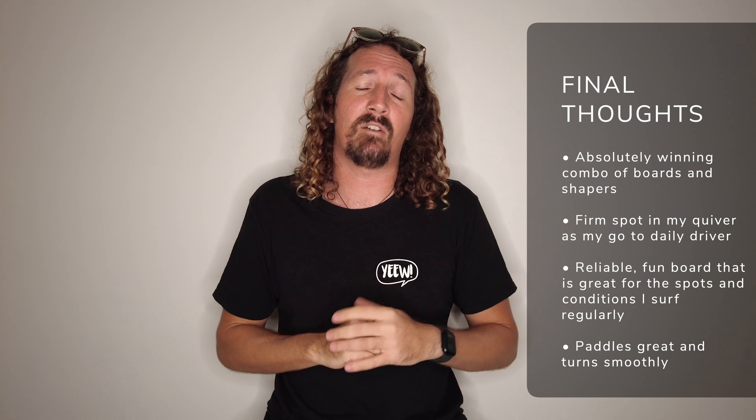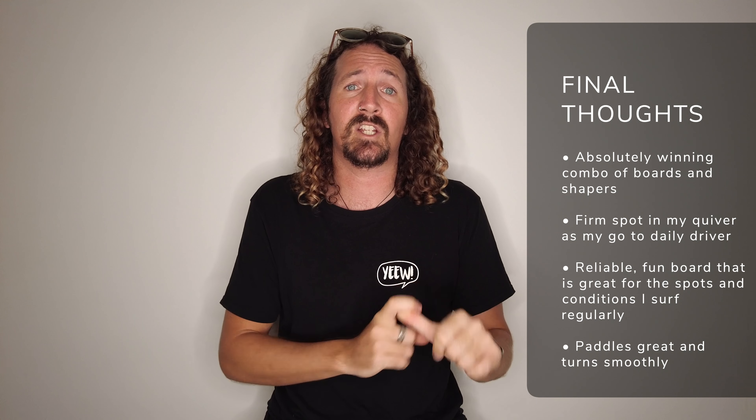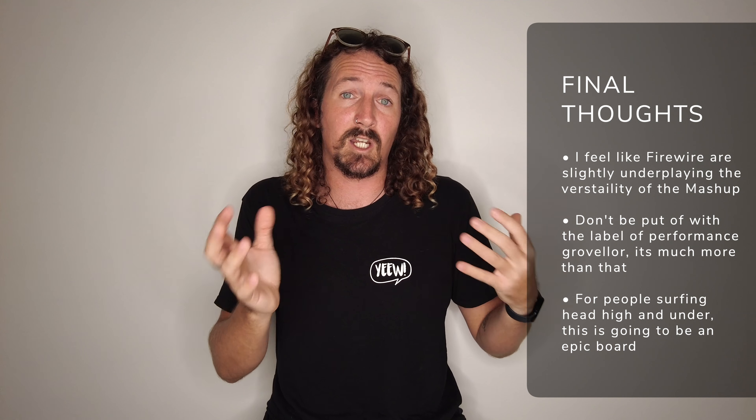My final thoughts on the Firewire Mashup: given that its DNA stems from the Seaside, the Dominator 2, and the Spitfire, it's really not much of a surprise that it feels so great underfoot. It has definitely got the stamp of approval as my new daily driver — it handles really well in smaller mushy conditions but also at the higher end of the spectrum in bigger fatter waves with a bit more punch, making it a great versatile board. Firewire marketed it more as a performance groveler, which is potentially going to put a lot of people off, but it's definitely a much more versatile, well-rounded board than they're giving it credit for. I feel like 90% of surfers are going to really love this board — Firewire Mashup, definitely one to consider, get one under your feet, test it out, and I'll see you in the lineup.